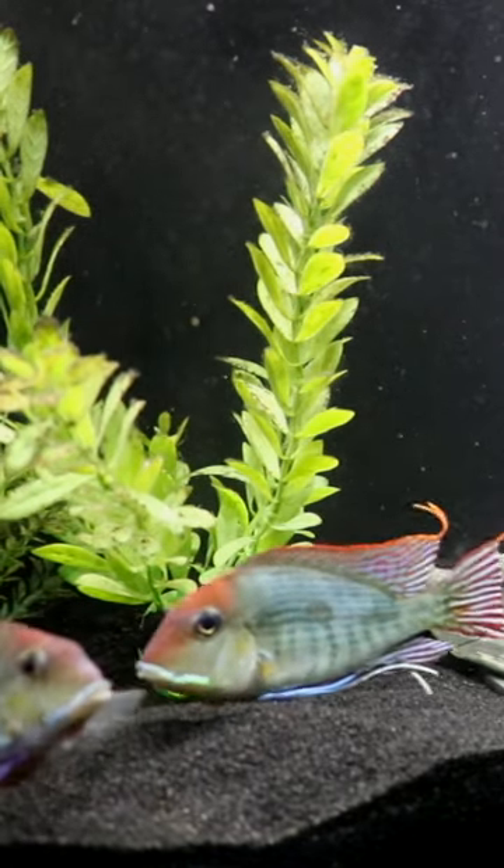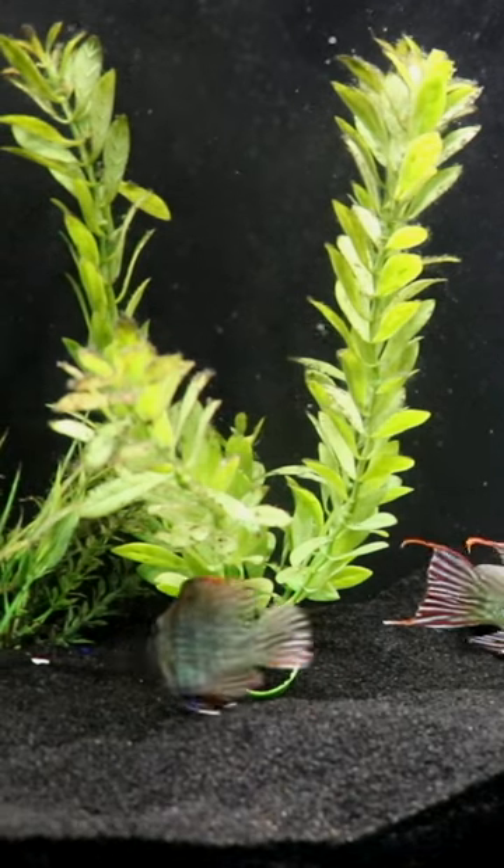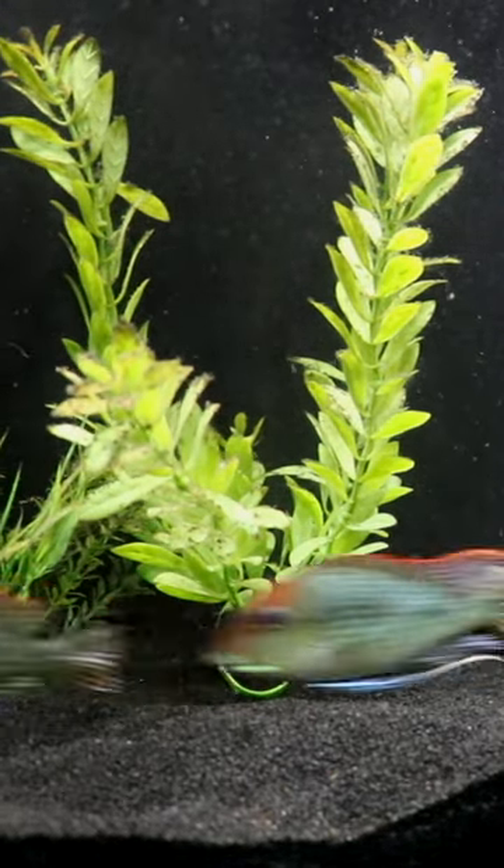This was a 55-gallon that housed some Geophagus tapajos. This is a pair that you're seeing here — the male is on the right-hand side. This pair bred for us numerous times. Great fish, awesome color.